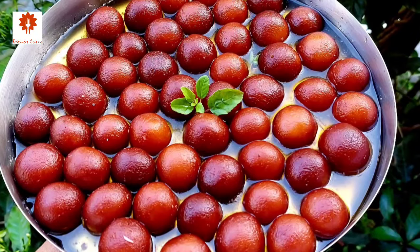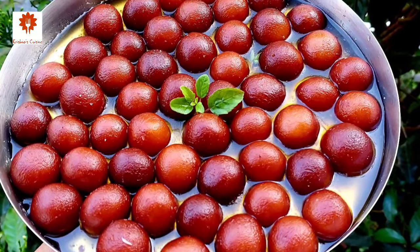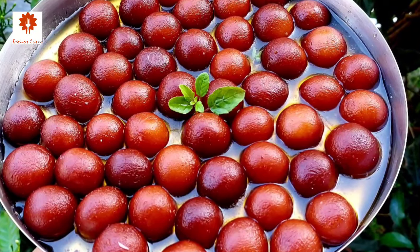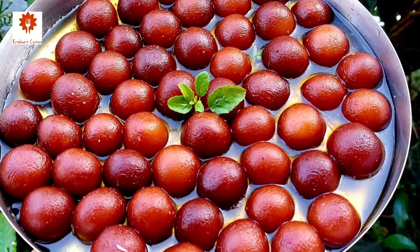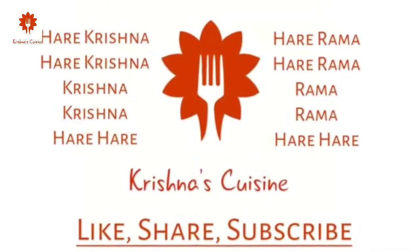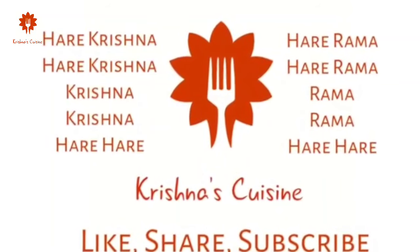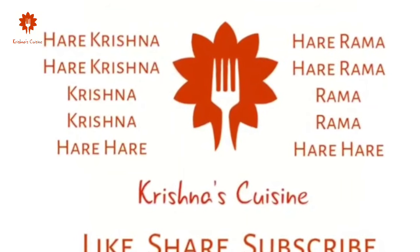If you like bhoga offering recipes, please like, share, subscribe, and click on the bell icon so you do not miss any bhoga offering recipe. Always chant Hare Krishna Hare Krishna Krishna Krishna Hare Hare, Hare Rama Hare Rama Rama Rama Hare Hare — and be happy!